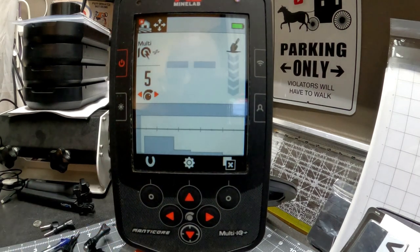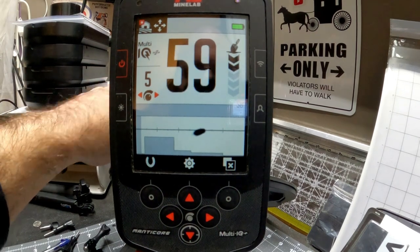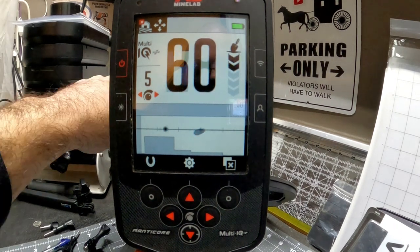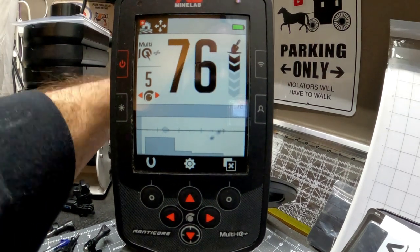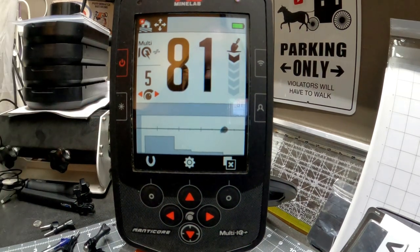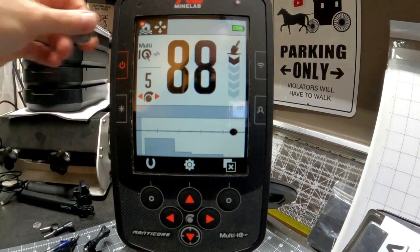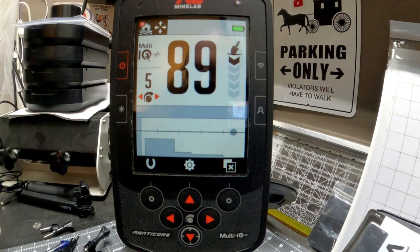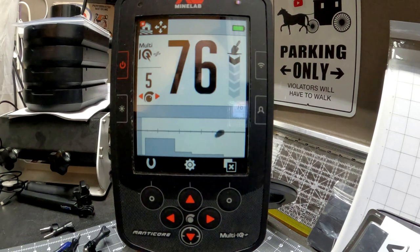If I back out and wave a zinc penny in front of it — we're getting an iron tone. If I wave a nickel in front of it — high pitch. A silver dime — high pitch. Silver quarter — I have my sensitivity really low so I have to get close to the coil. A regular quarter. A regular dime.